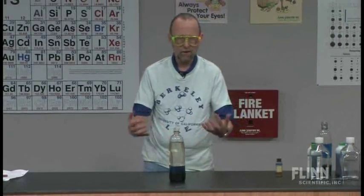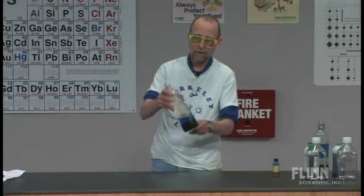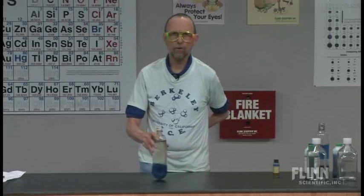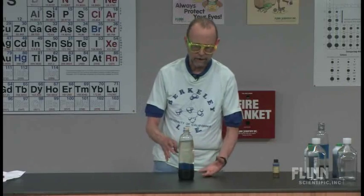I put this out when I talk about density, because density is a really fascinating subject to most kids, especially doing those calculations. But these two liquids have different densities. And it's a twofer — you can use it again later in the year when you talk about miscible and immiscible. You can talk about it when you talk about polar bonding, non-polar bonding, hydrogen bonding.